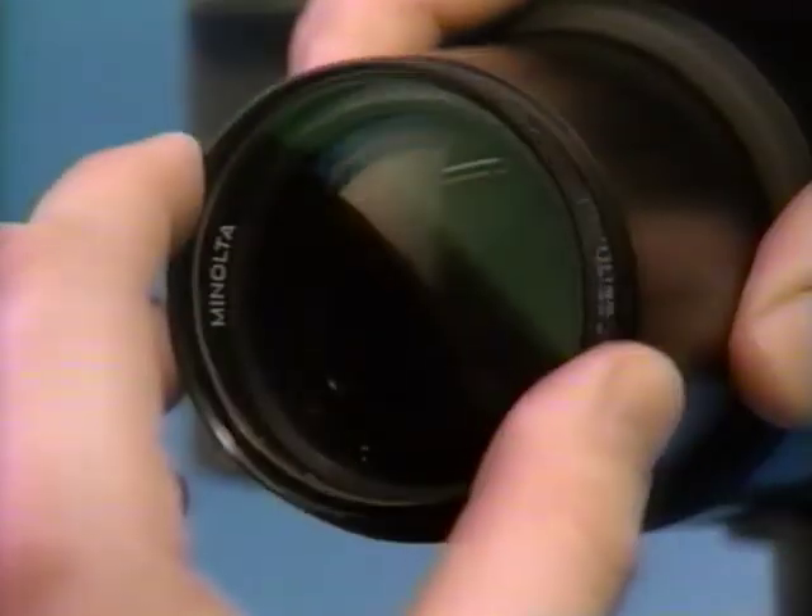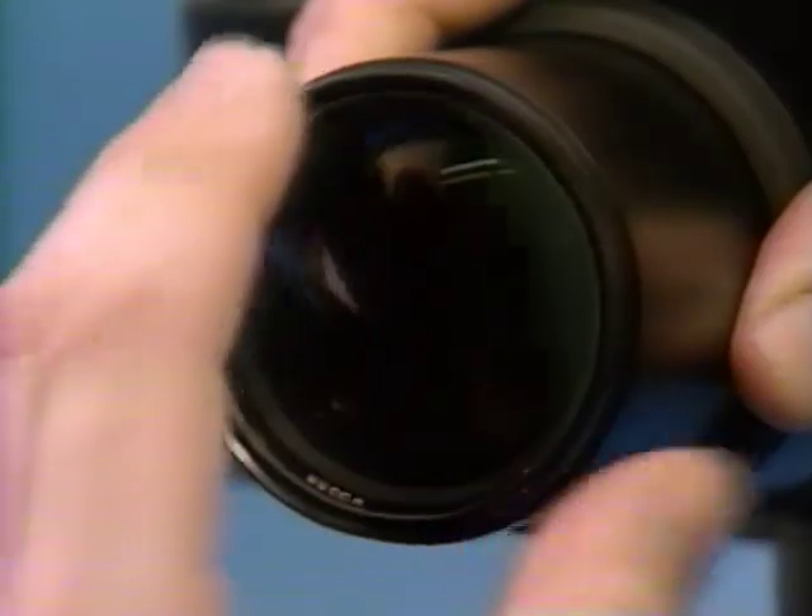Sometimes reality is not how you want a picture to look — it could use a little help, and that's where filters come in. There are as many different filters as there are ways of looking at the world, and they're all easy to use. Minolta makes quite a few filters that just screw on to the front of your lens. It's a good idea to put a UV or skylight filter on the front of every lens you have to protect the front element from dirt, fingerprints, and damage.